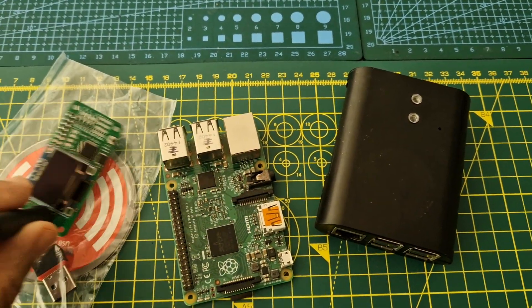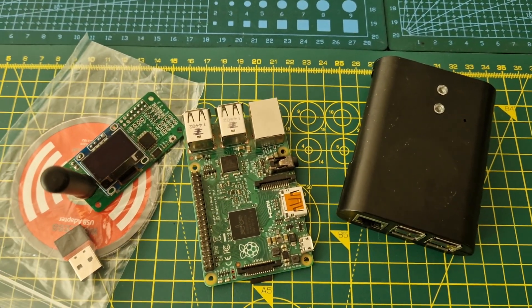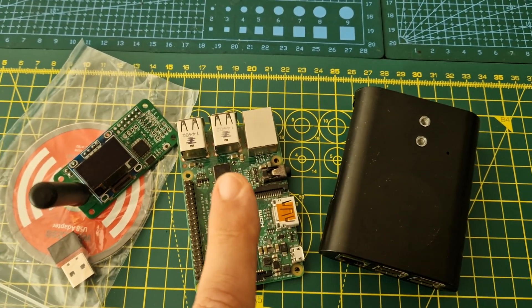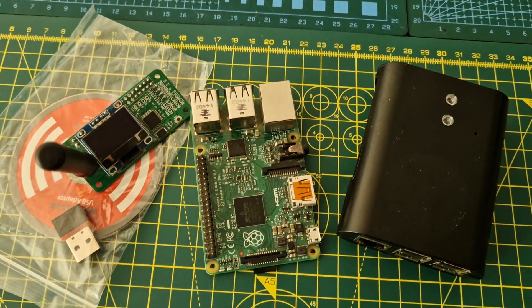I'm going to have a tinker. We've got some different MMDVM hats coming as well that we're going to try out with the Pi 3B and the Raspberry Pi 2. I'll just show you those hats.